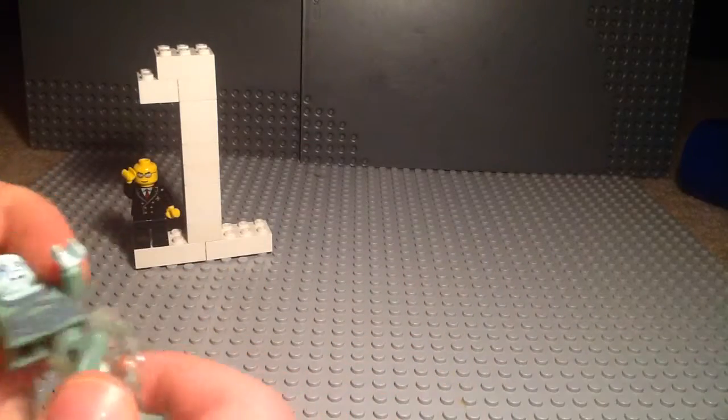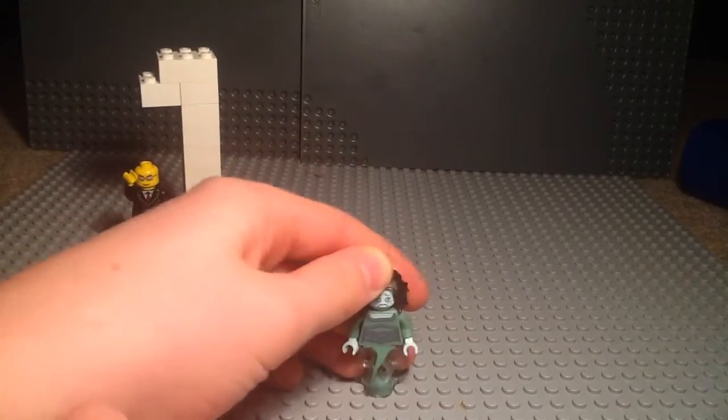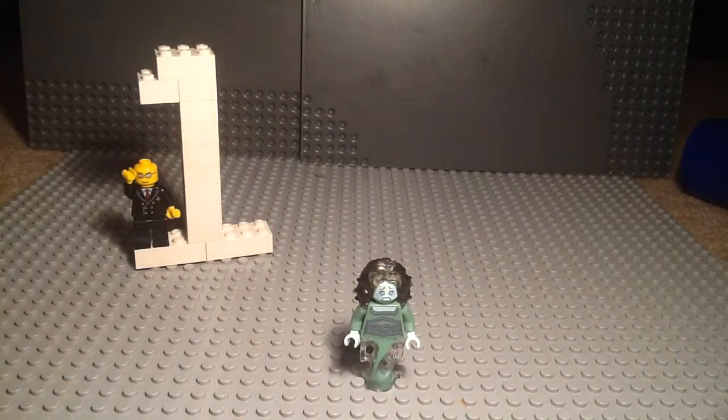So it's a very nice minifig from series 14. Tell me in the comments what you guys think, what your favorite Mystery Minifigure is, and which series 14 Mystery Minifigure is your favorite. I'll catch you guys later. See you later. We'll be right back.